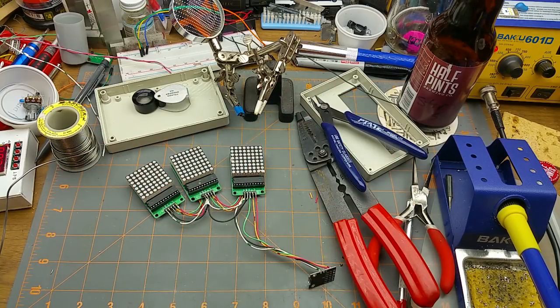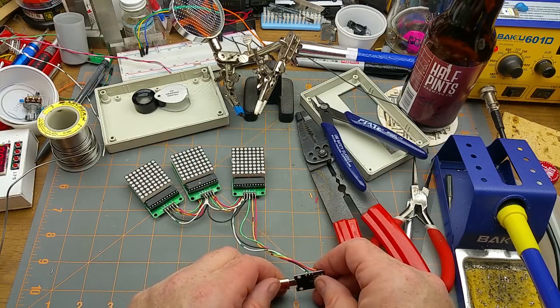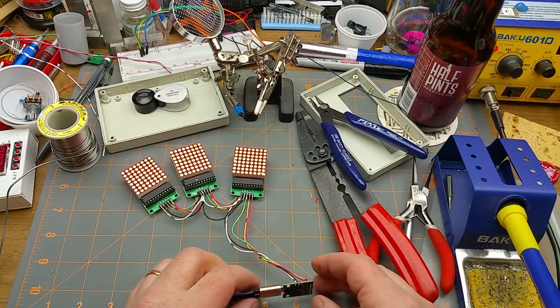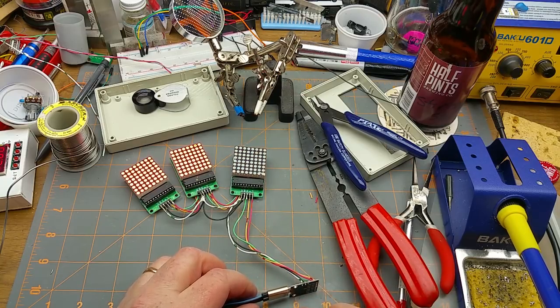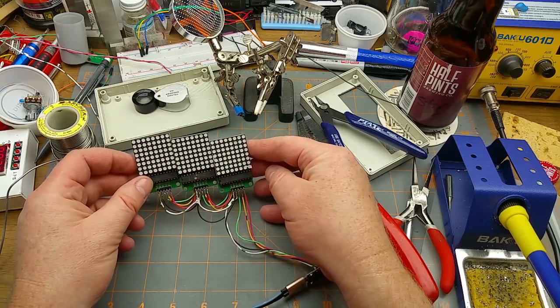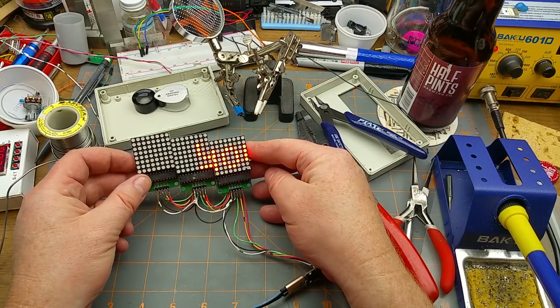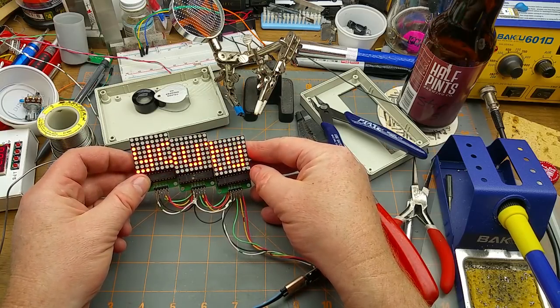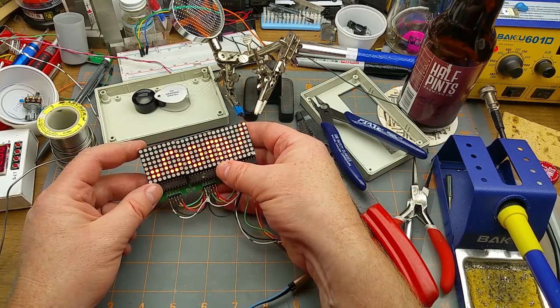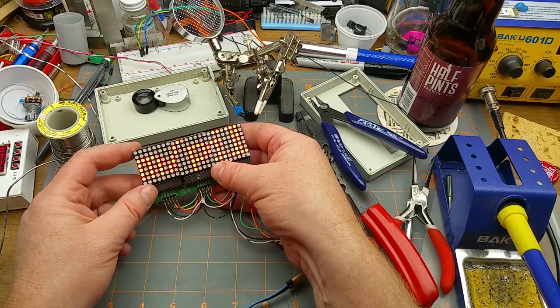Looks all good. If I did everything right I should be able to just plug this in and wait for the five seconds that the bootloader takes - and there we go! Let's smooth that out a little bit - that looks just like it should. Awesome.